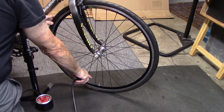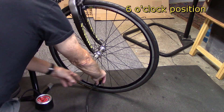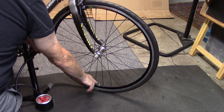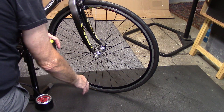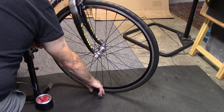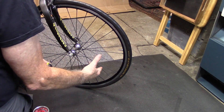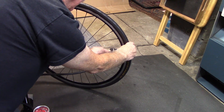Some suggest placing the valve at the bottom six o'clock position and filling the tire. The problem with this is that when you go to pull off the chuck, you have a greater chance of bending the valve itself. You certainly don't want to do this if you have tubeless tires with sealant — when you remove the chuck at the six o'clock position and the tire is filled with fluid, it's just going to spurt out all over. So what's the best compromise, especially with tubeless tires and disc brakes? Probably the three o'clock or nine o'clock position to go ahead and attach the chuck.